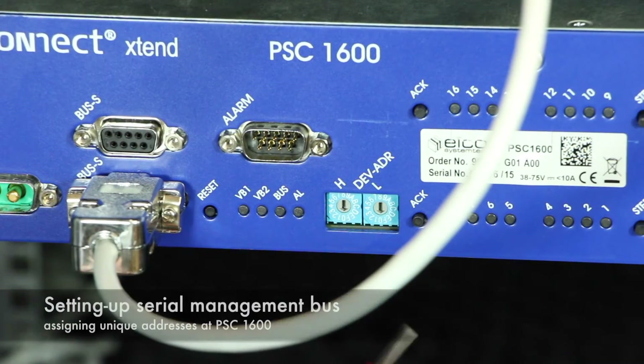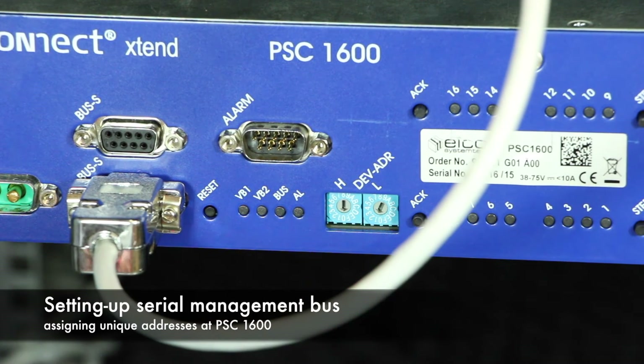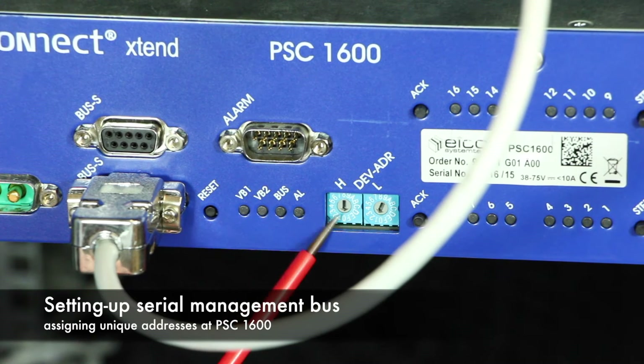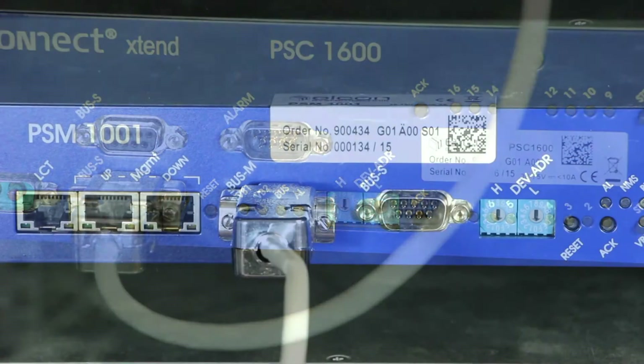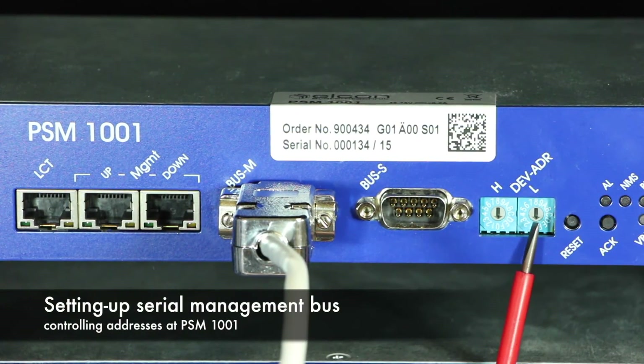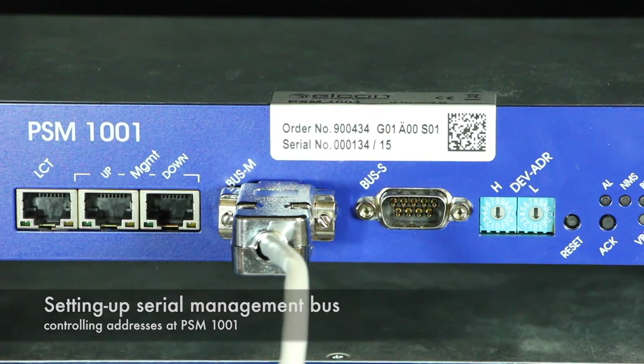The last step to make the devices ready for operation is to set up the local management address of the PSC. It has a low and a high switch. Please choose a unique number between 01 and FE for the PSC. The address of the PSM should always remain 00 — that is the configuration as delivered.